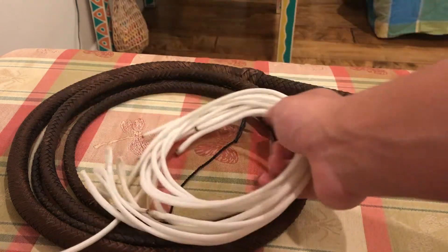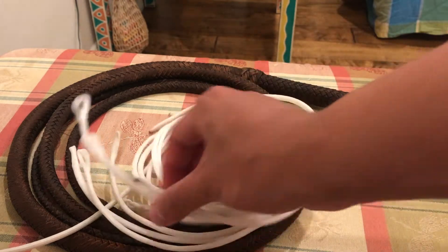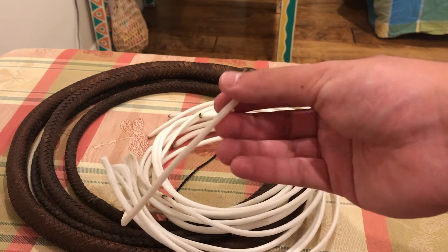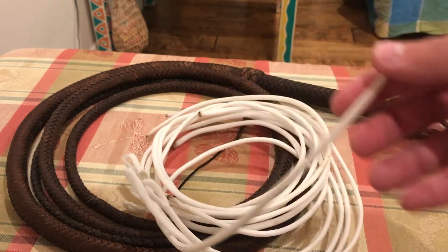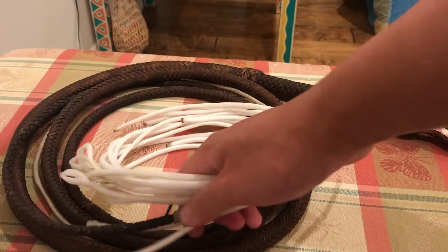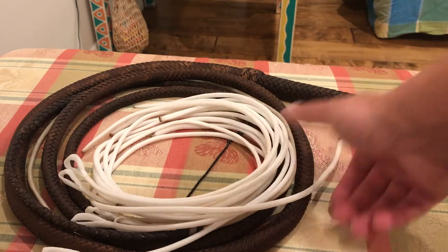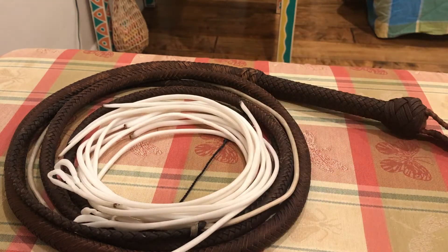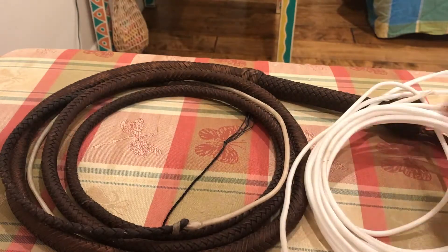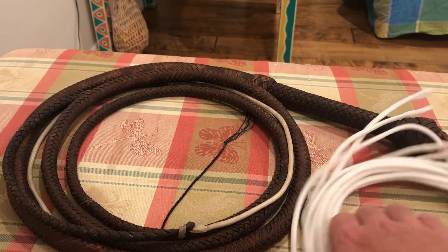Not only did he fix up my whip, but he also waxed my falls. I sent him a bunch of my white paracord falls and they're looking much better now that they're waxed. They're a little stiff and they're going to be a lot heavier, so when I attach them onto my whips they're going to crack a lot better. They'll also be waterproof — it's just all gonna be good.